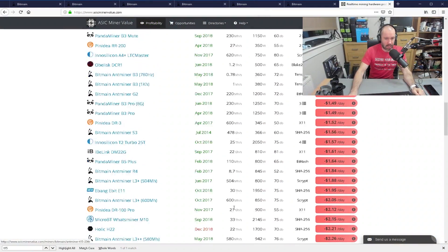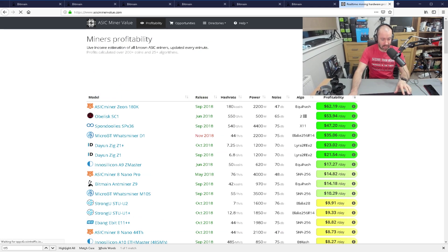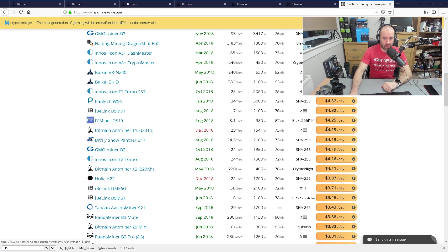If I change it to $0.03 per kilowatt hour — certainly one of the most competitive rates you'll get, and there are some people paying even less than that — you can see the S15 is at $5.37 per day. And for the T15, you're getting $4.25 per day. That is more like it.